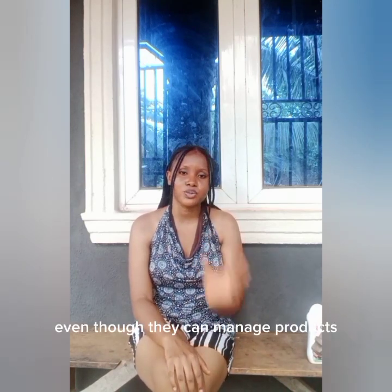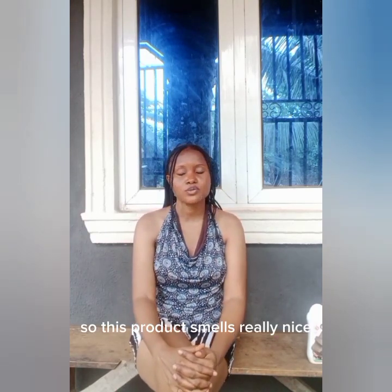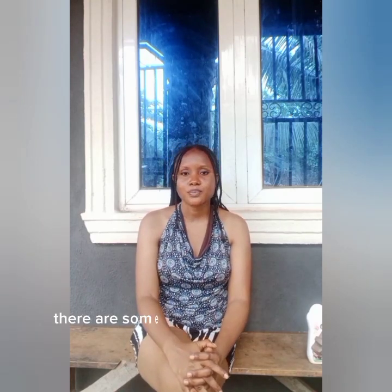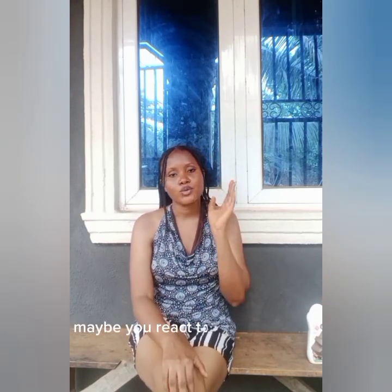This product is a 400ml product, so it's a little bit big. If you're the type that manages products well, you can use this for a longer period of time. This product smells really nice — it has a very good fragrance. I like how it smells, but there are some people who don't like fragrance. So if you're the type that reacts to fragrance, then this product is not for you.